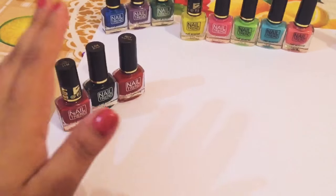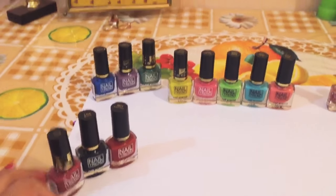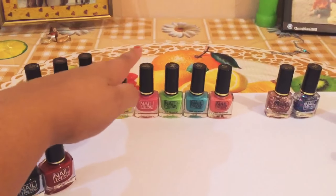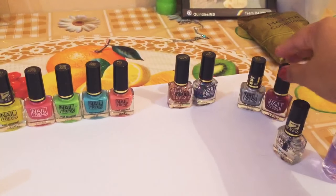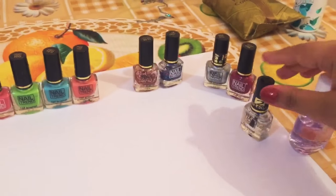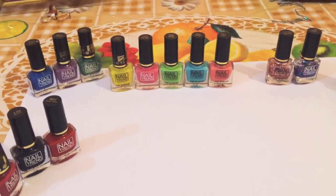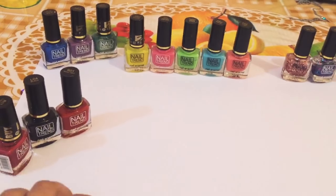Now let's start with this color. They have normal plain colors, these are color pop, and these are neon colors which I love the most, and these are glitter colors. These are also a shimmery kind — a little bit, not too much — and this is a plain transparent color. You will get other colors also, but out of those, these are the colors I love, so I bought them.